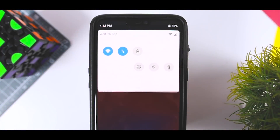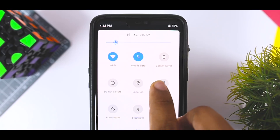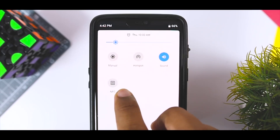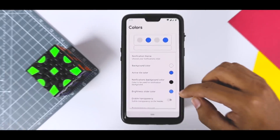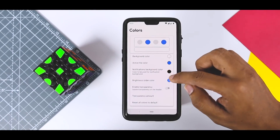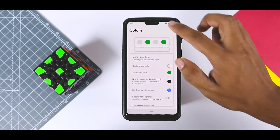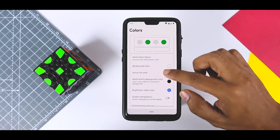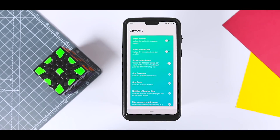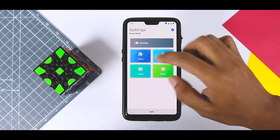Google revamped the overall notification panel in its latest Android 9.0 Pie release. Using the new PowerShade app, you can immediately apply the latest Android Pie notification panel on your current smartphone. On top of getting you the latest Android Pie design, you can customize it even further to make it your own. The mod supports different layouts, color options, and extra toggles. To access all basic functionality you don't need to root your device, but if you do have root, the app provides extra features.